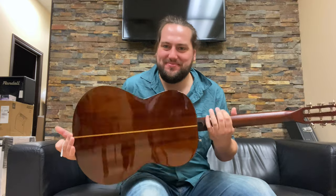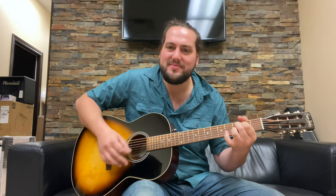There you have it. Beautiful Budget Bounty has come back with solid woods — Simon and Patrick Woodland Pro Folk Sunburst in the high-gloss finish. Such a wicked guitar, such a looker. Looks like a vintage Gibson, doesn't it? Sounds like one too, actually. Thank you.